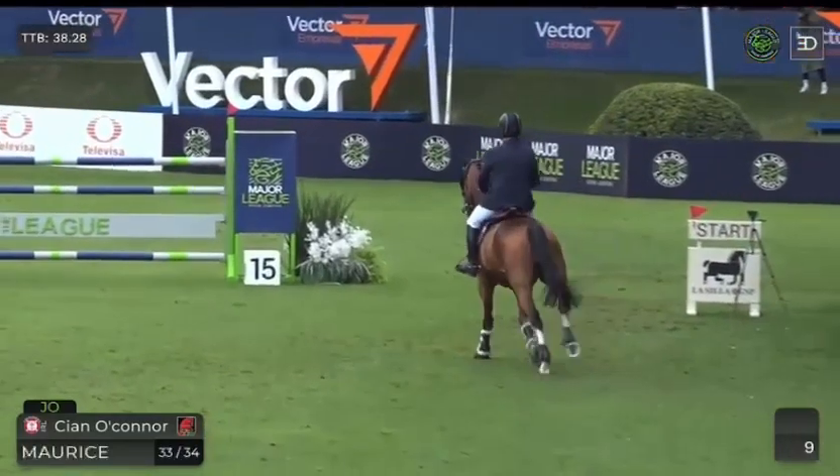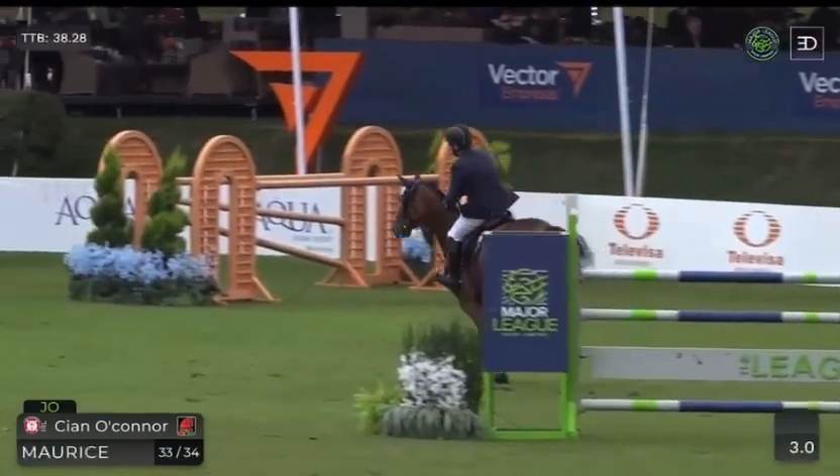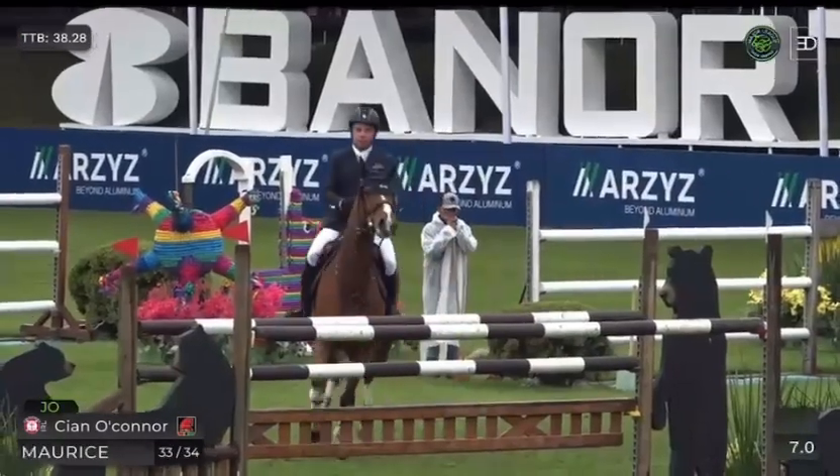I can see him setting up to take this, there's a little bit on the angle. Again, you want to just be getting into that turn, setting yourself up for the next fence here.